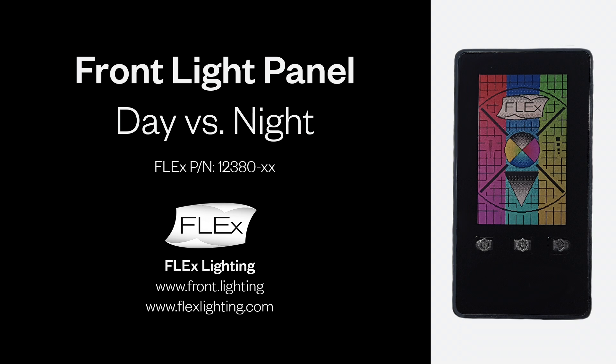Welcome to the Flex Front Light panel demonstration. This video shows the Flex Front Light on a JDI 2.7-inch reflective LCD with memory and pixel.